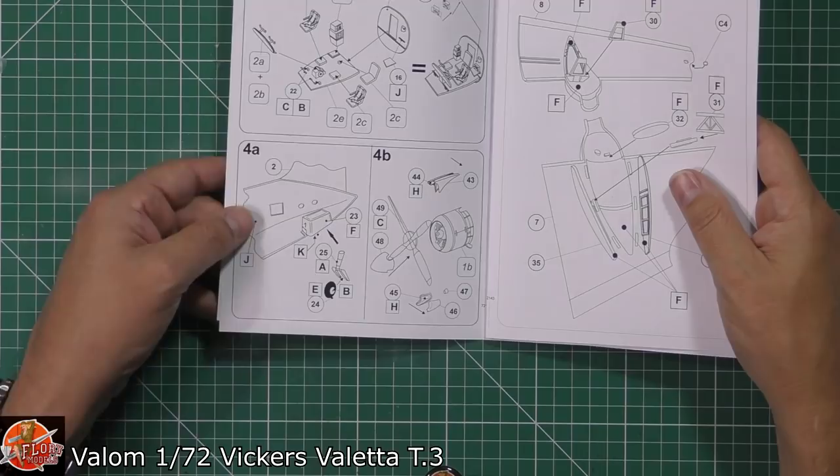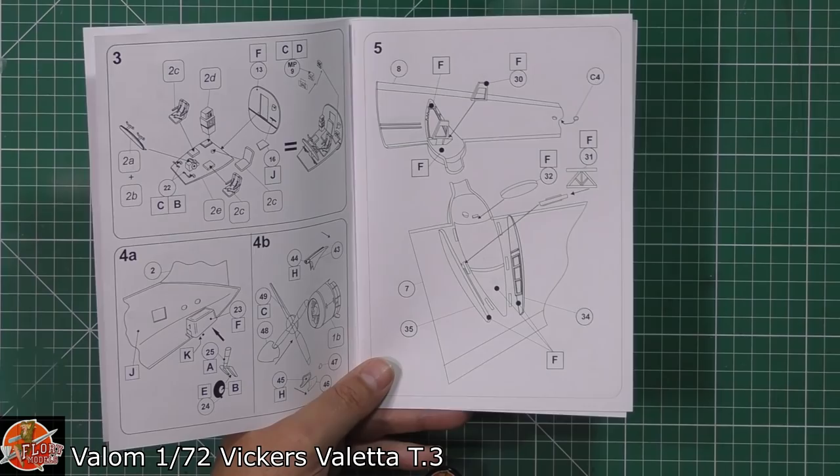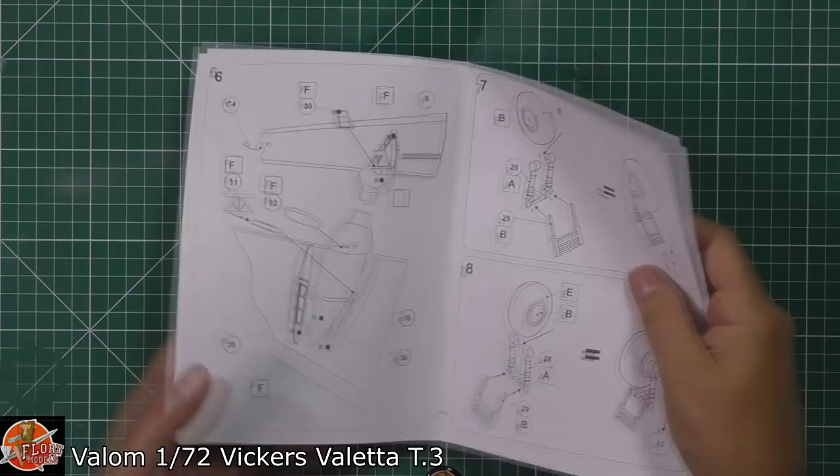Tail wheel — fitting that, because it's a tail dragger — getting that one installed. Then obviously props, spinners, and intake coolers being fitted in there. On the other side, putting in the actual gear, the doors, the various things being fitted in there. And we've also got a little light underneath, making sure you remember to pop that one in.